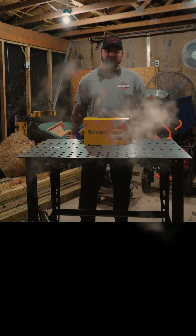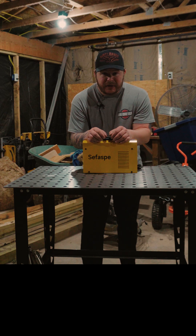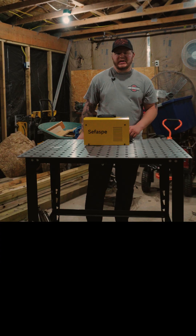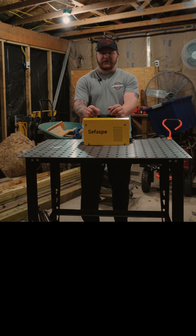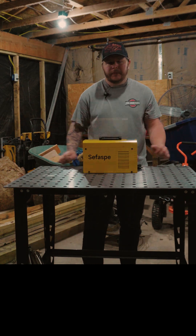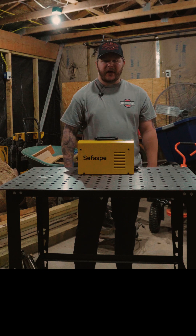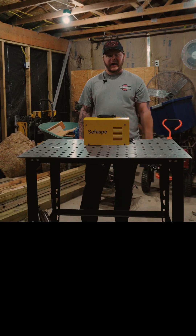This is a Sifospi MMA 160 welder. It costs less than a fancy dinner for two. The company actually reached out to me and asked if I would give an honest review if they sent this to me. So that's exactly what we're gonna do. Will it weld? Will it last? Or will it fry itself when I turn the switch on? Let's find out.